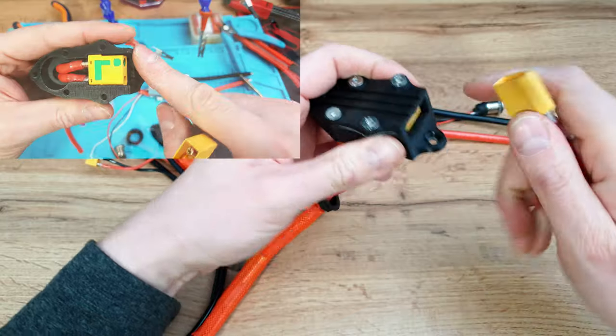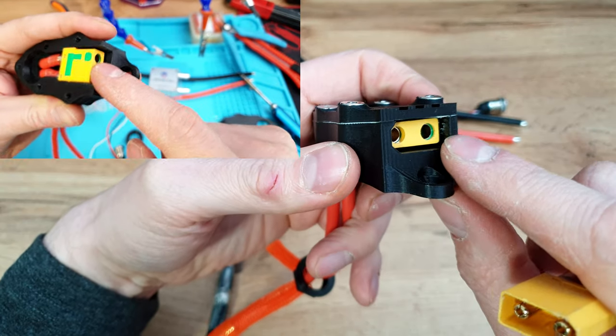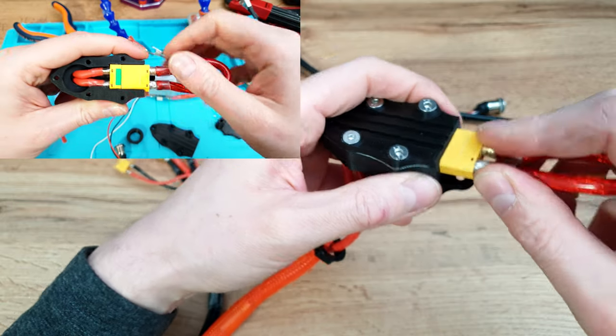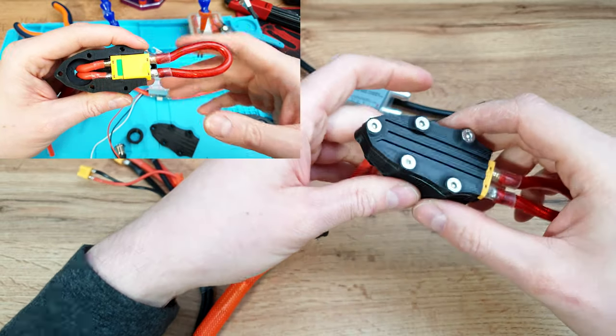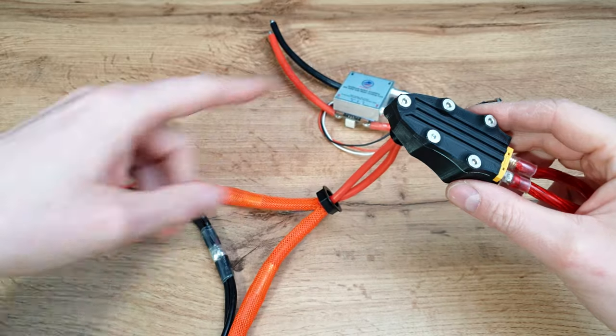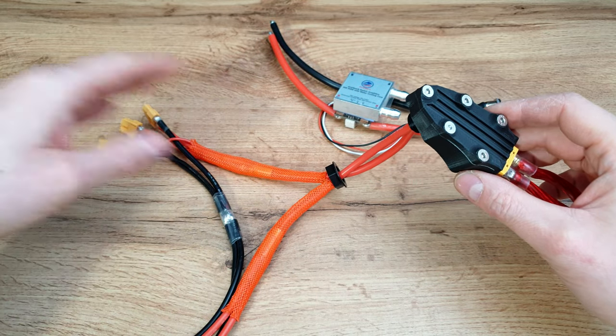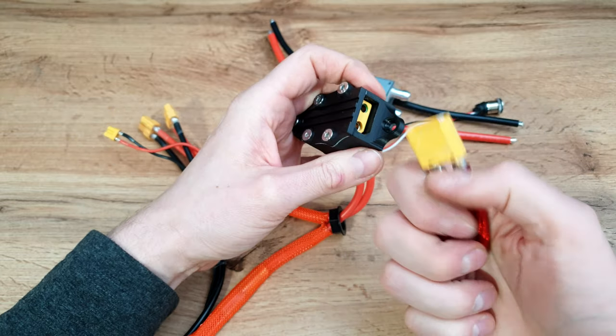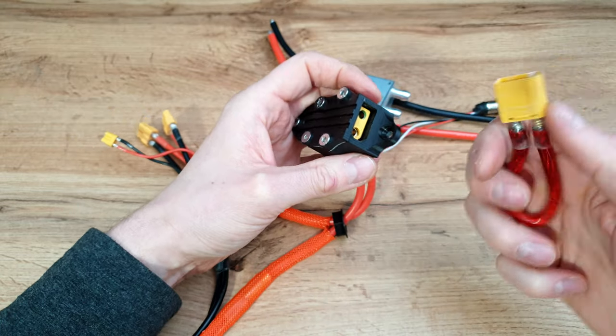Inside we've got an XT90 connector with anti-spark, so every single time when you connect this thing there will be no spark, and the power will flow through the wires — from the battery to the controllers. If something goes wrong, you can just disconnect this connector and it's done.